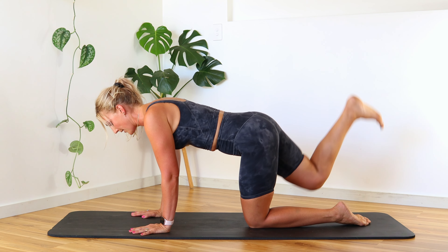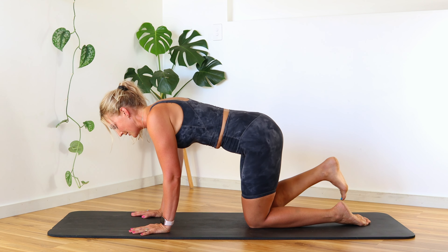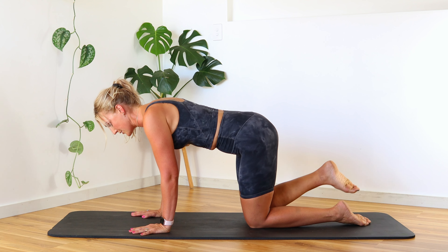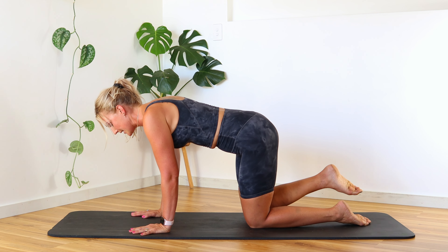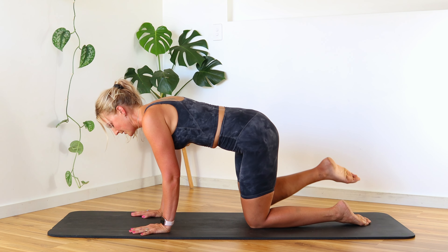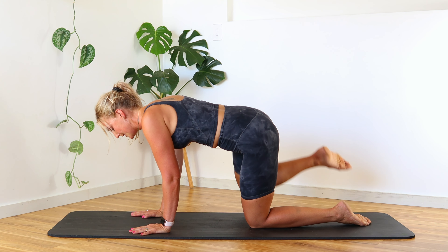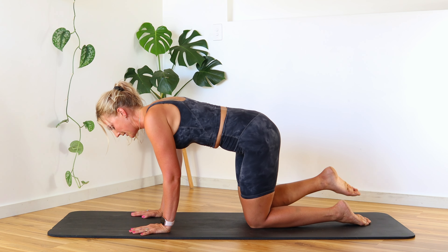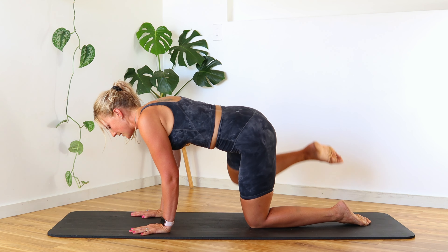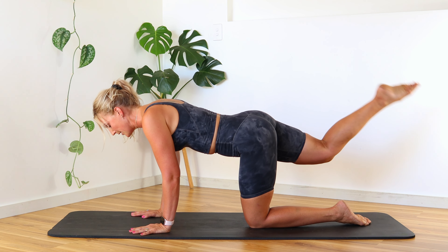Lift it nice and controlled. Let's go for five, four, three, two, and last one — bring it in. Point that foot out to that fire hydrant, so it's going straight out to that side, keeping that body nice and square and controlled. It's a really great way to work that side glute and side of the hips, strengthening that whole hip area. Let's go for five, four, three, two, one.